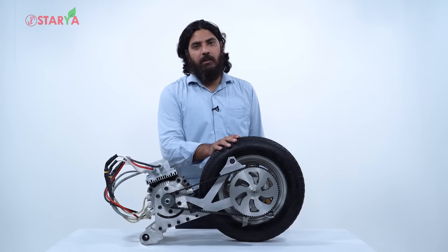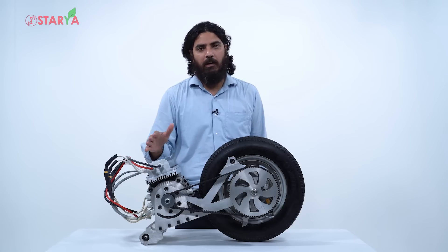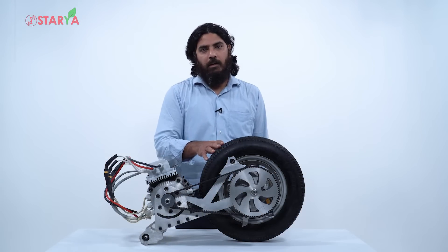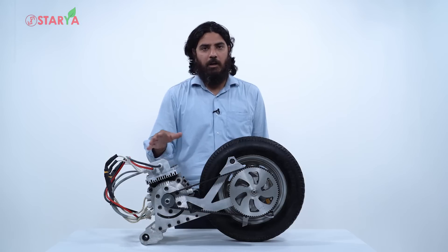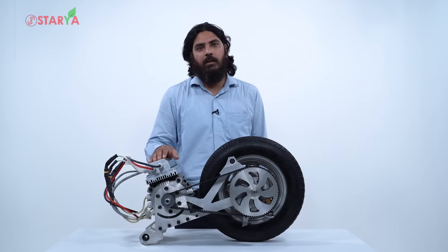This electric propulsion kit has been designed to convert gearless IC engine scooters into electric. Technically speaking, this design can convert almost any gearless IC engine scooter in the market into electric, as long as it has a single suspension design. So on a technical front, most gearless IC engine scooters can be converted using this electric propulsion kit.